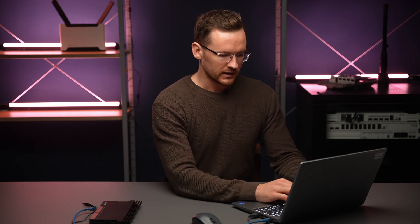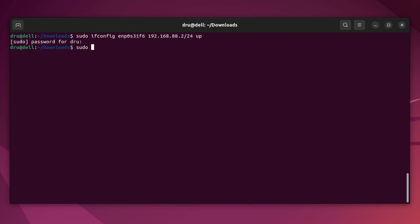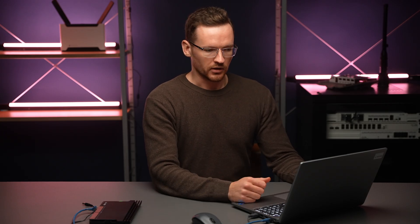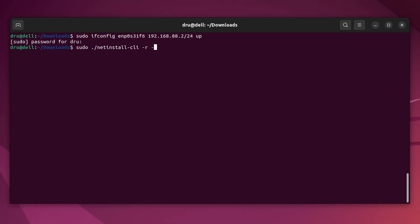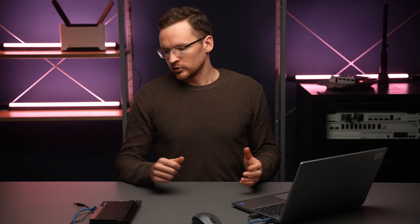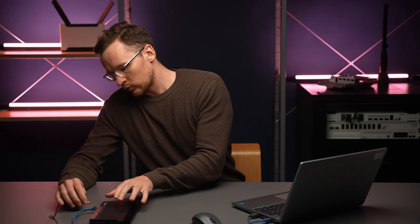Next we can run the Netinstall: sudo ./netinstall-cli followed by the -r flag, which is going to reset the current configuration, followed by the -a flag and the address of our board. After that we pick the location of the NPK file. That starts the Netinstall server, so we're ready to hold the reset button and power on our device.